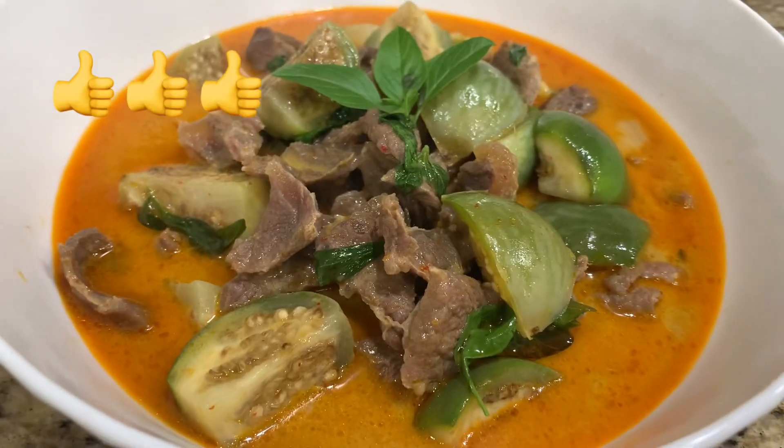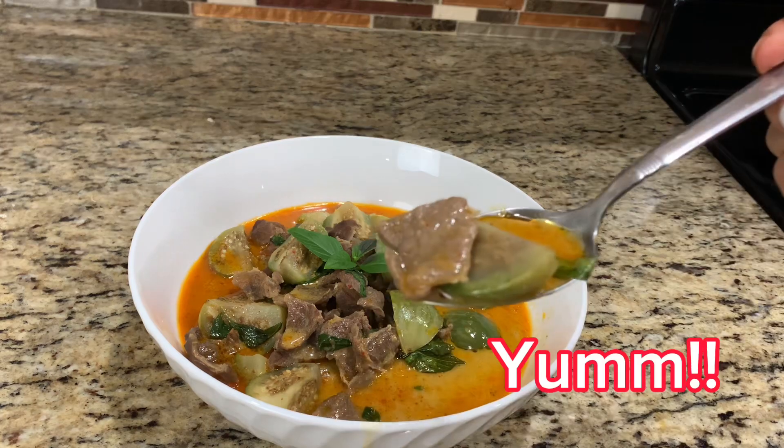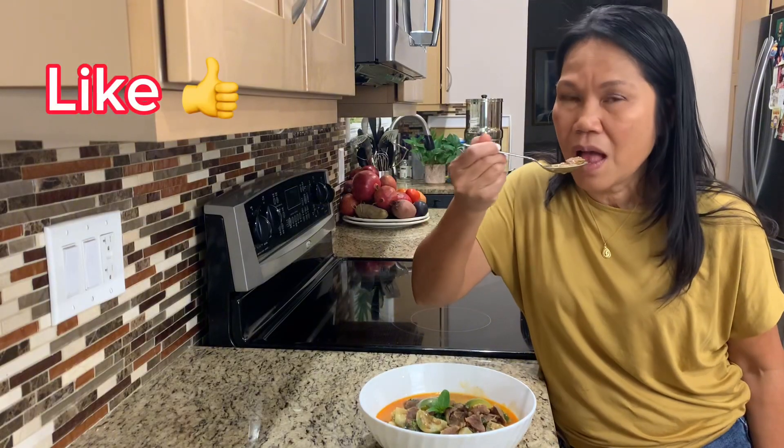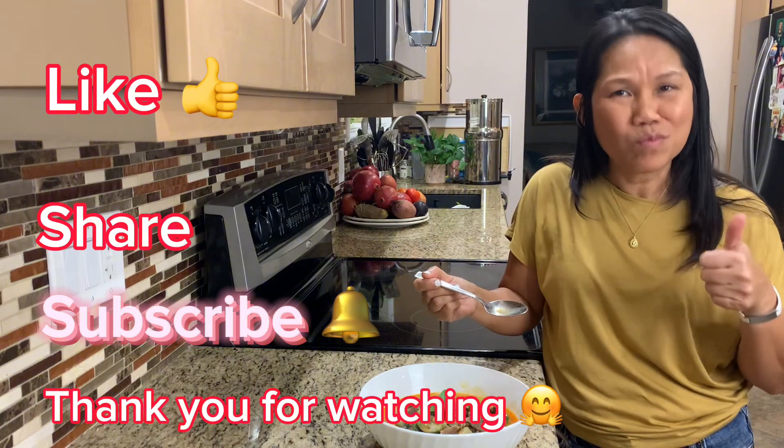Savory and lightly sweet curry, tender beef, and a good texture of the eggplant. It's delicious. I hope you enjoyed this recipe and video. See you in the next one!